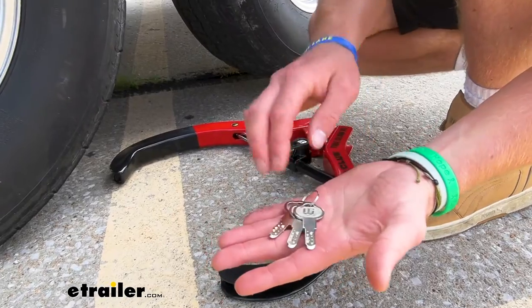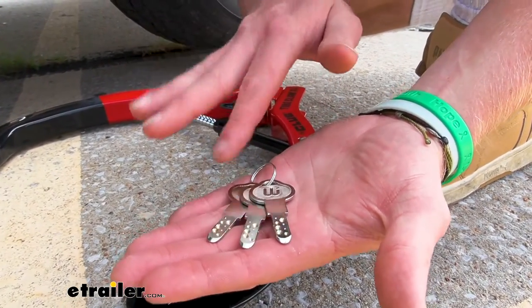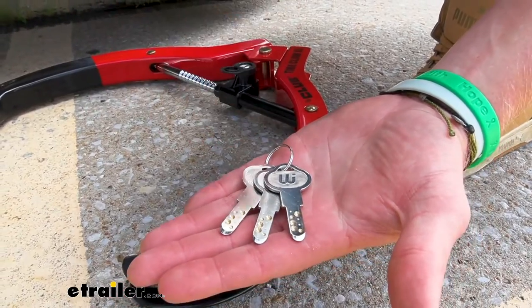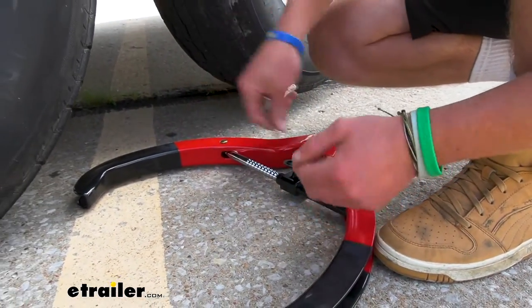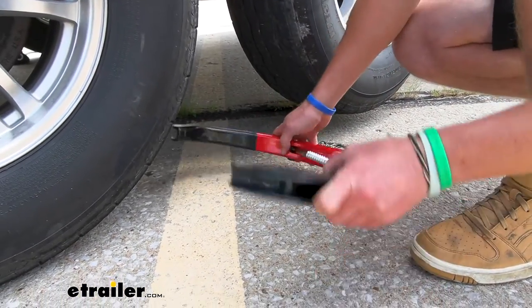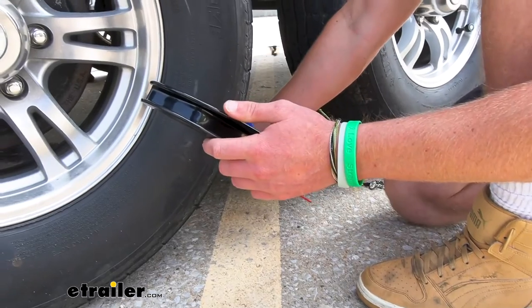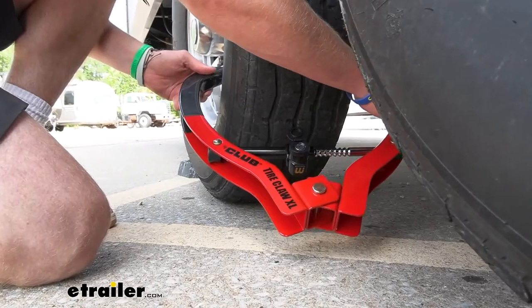The first thing I noticed right out of the box — we get three keys, but look at these keys. I don't think anybody's going to be able to pick this. I think that's really cool, and they look really cool as well. You use this to unlock it, which spreads the claw out. This is going to work with any tire up to 12 inches wide, and once you put it up here, it clicks in for you.